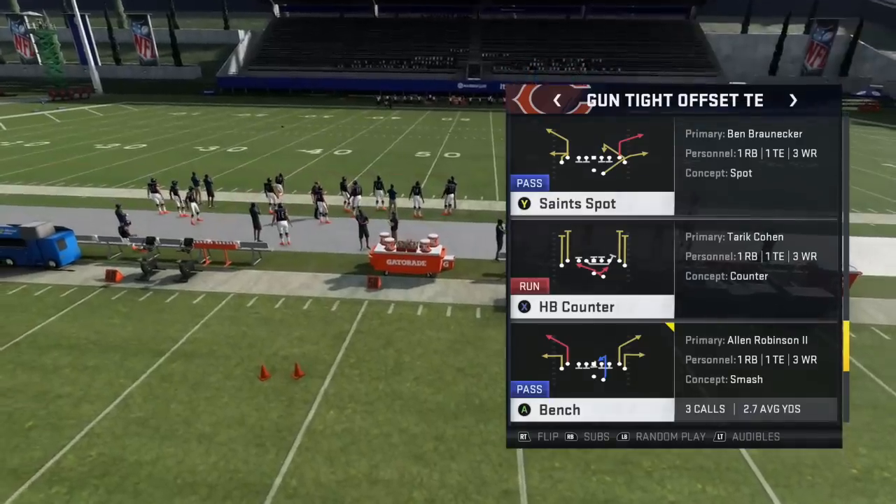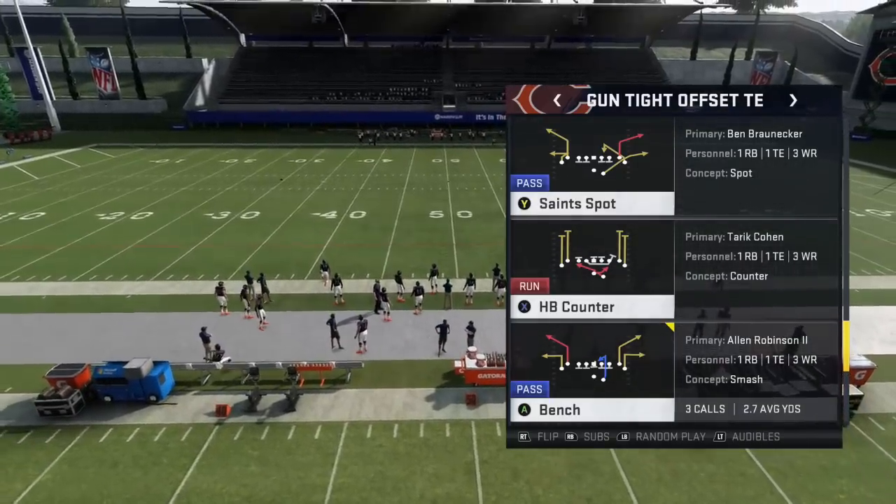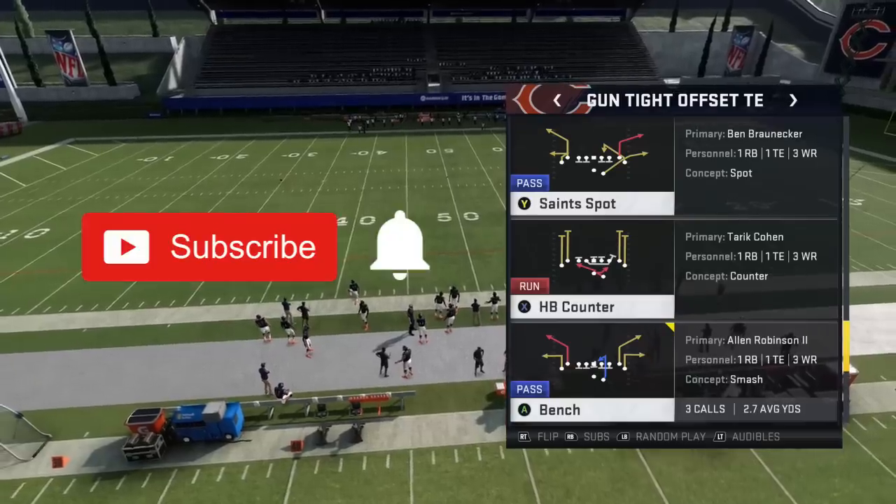What is up guys, Zan for playbook.gg, and in today's video we're going to take a more advanced look at the bench concept and why you should be changing the way you run it in Madden 20.